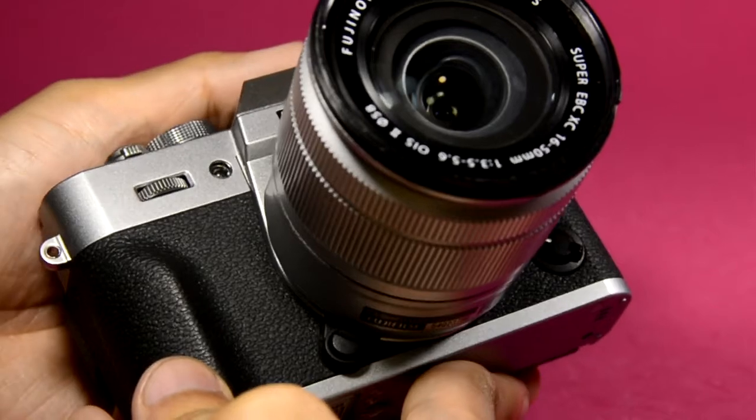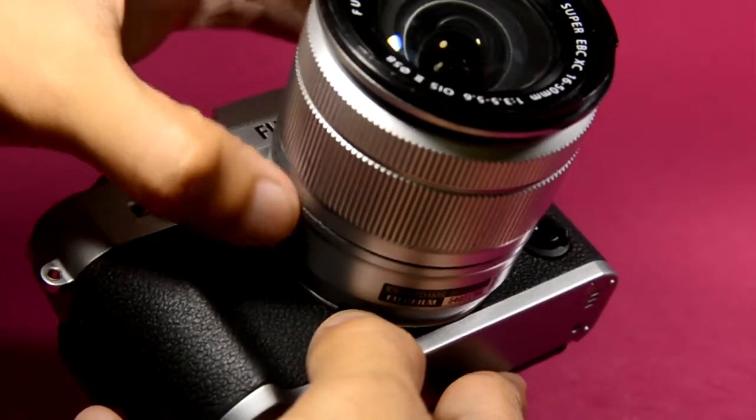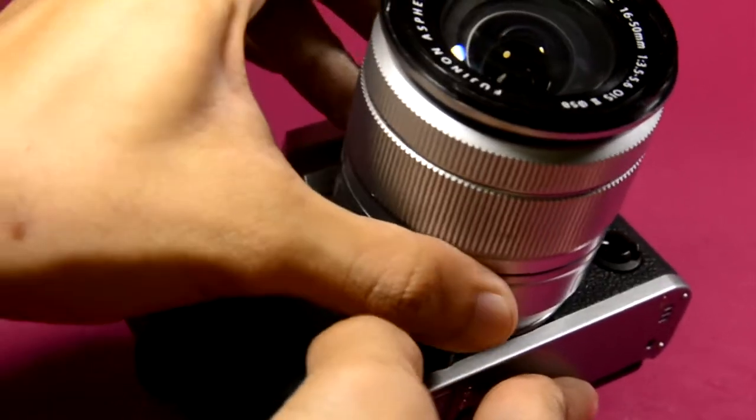Now let's go to the front side of the camera. This button here is for releasing the lens, like this.